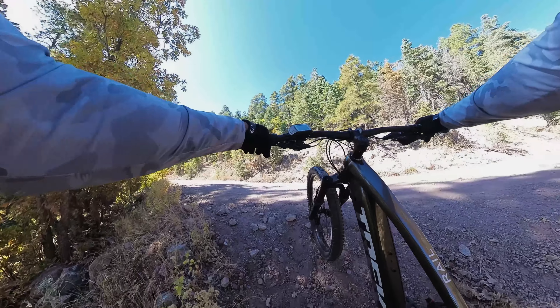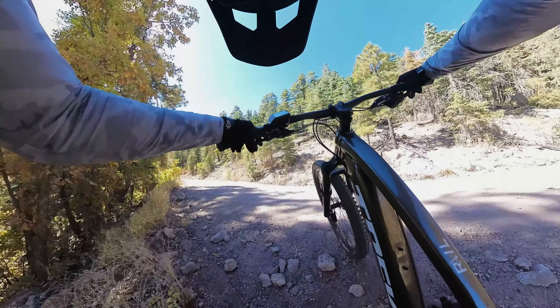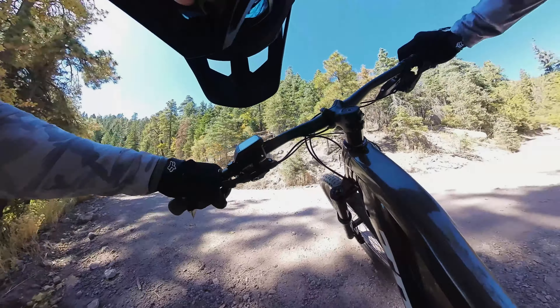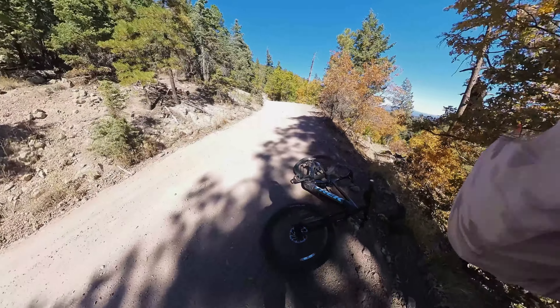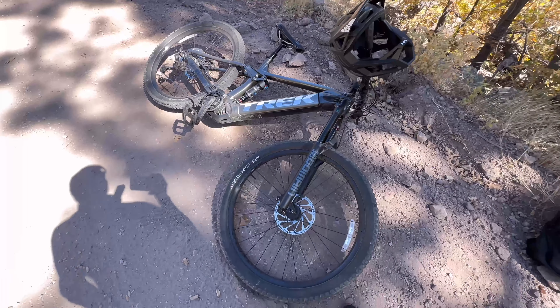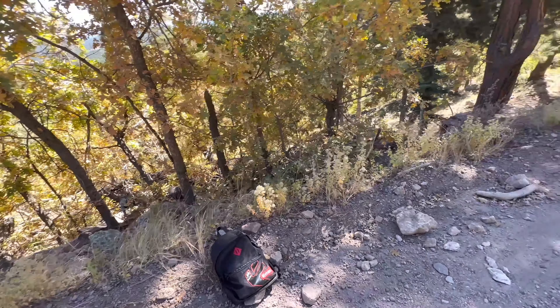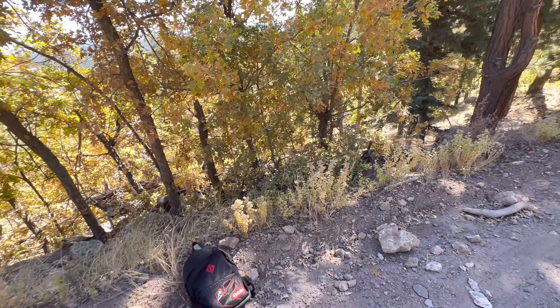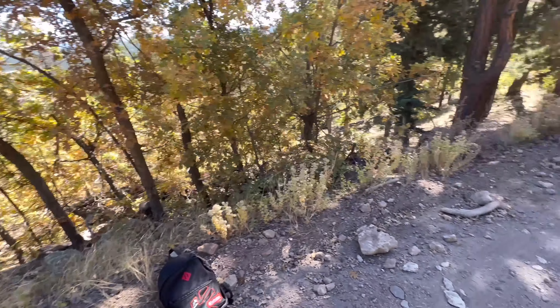Trek does make a Fuel EXe, which is shorter and lighter with less travel but the same geometry, and it likely climbs a little better. The full-carbon Rails or Rails with carbon rims would also likely ascend better — that might actually be my next upgrade. This bike did me well today. It's the best bike I've ever ridden. I know I gassed out toward the last two or three bends, but I would have gassed out way down there and never made it to the top without the assist.